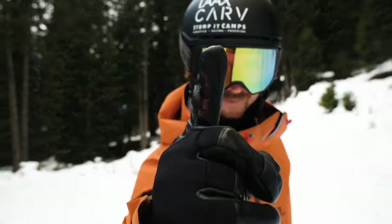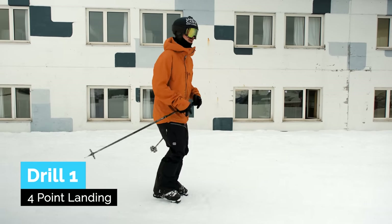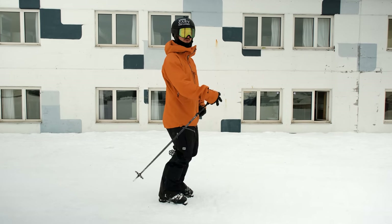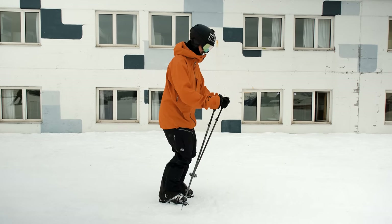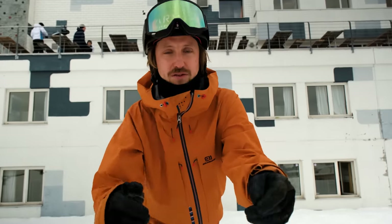Drill 1. Here's a little drill for you and it's a four-point landing. First of all you can try it in your ski boots and practice your pop, move forward and land with the four points in. That's pretty easy so try it off jumps and it's going to help you move forward and hit that landing perpendicular.